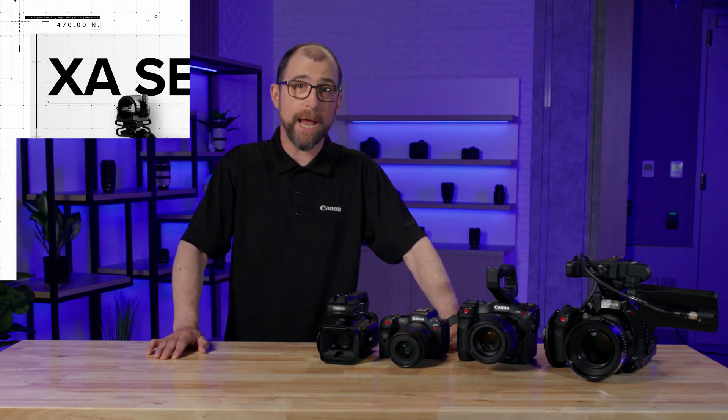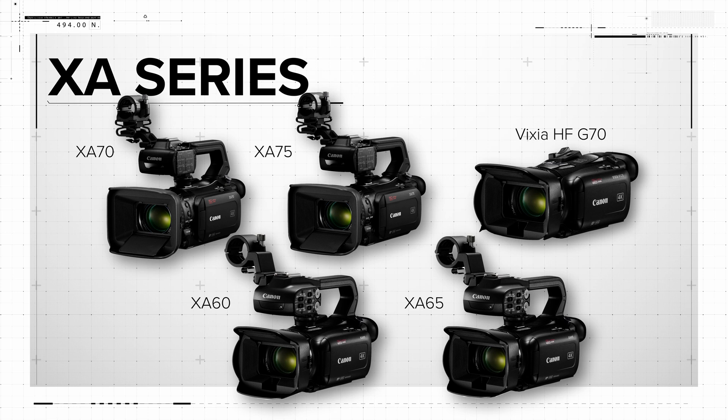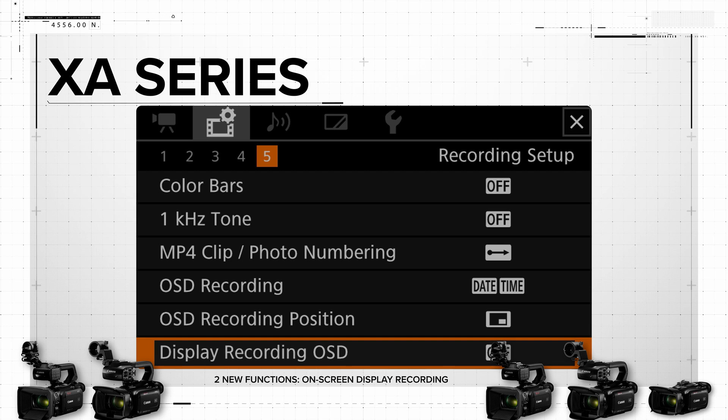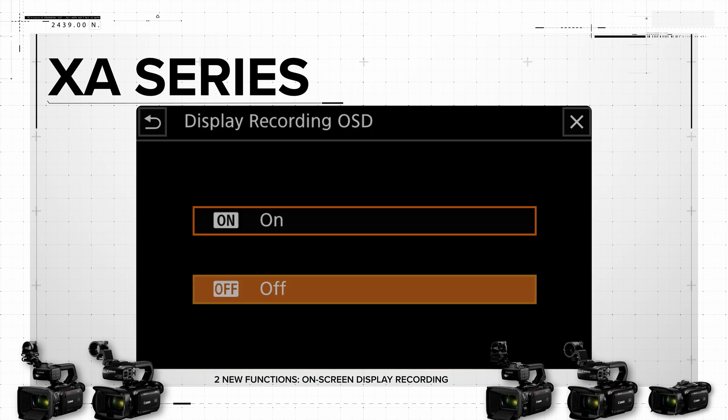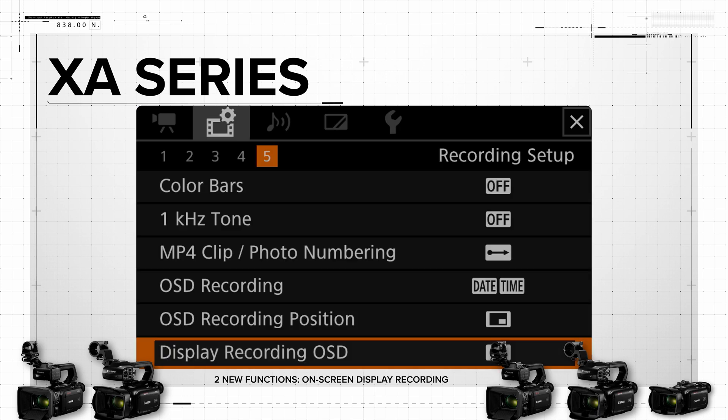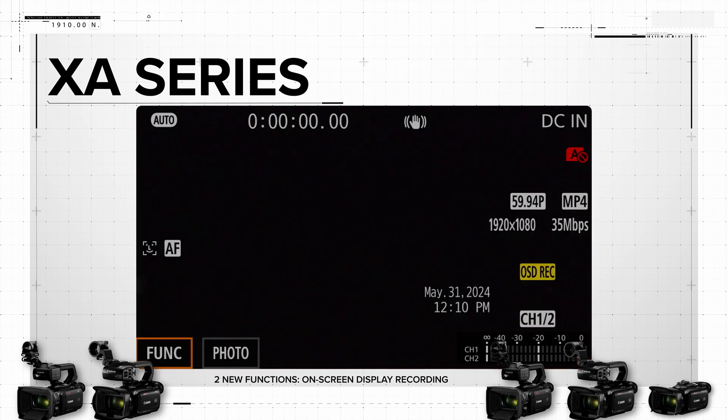For our XA series camcorders, namely the XA60, 65, 70, and 75, as well as the VIXIA HF G70 camcorder, we're adding two new functions. For projects that require the date and time to be visible in the image, such as law enforcement footage and legal depositions, these cameras will now be able to include that information in the on-screen display recording.